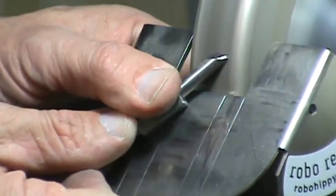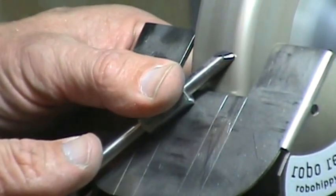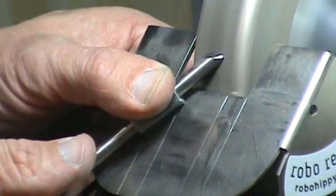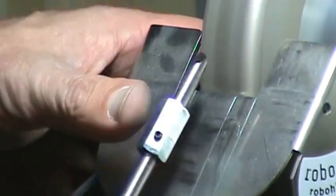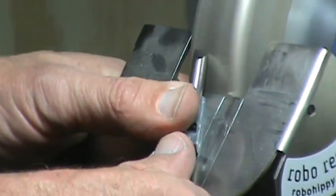Once again, for this coarse grinding, if you've got a coarser wheel it'll make this go a lot faster. But if you're watching in real time, notice I'm getting that angle developed pretty quickly, even on a 180-grit wheel.